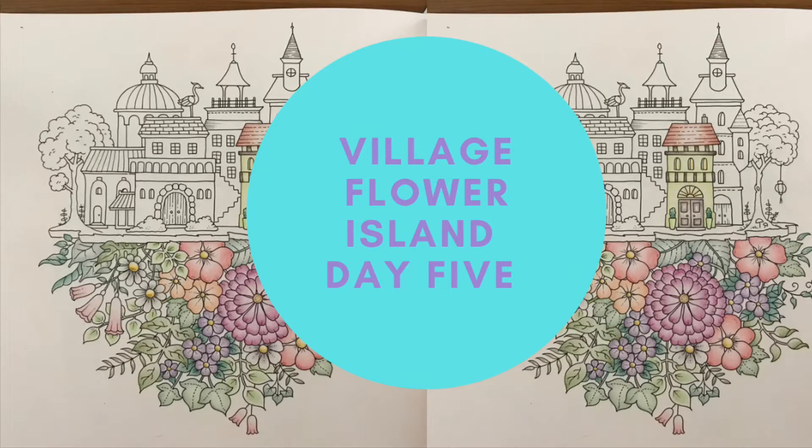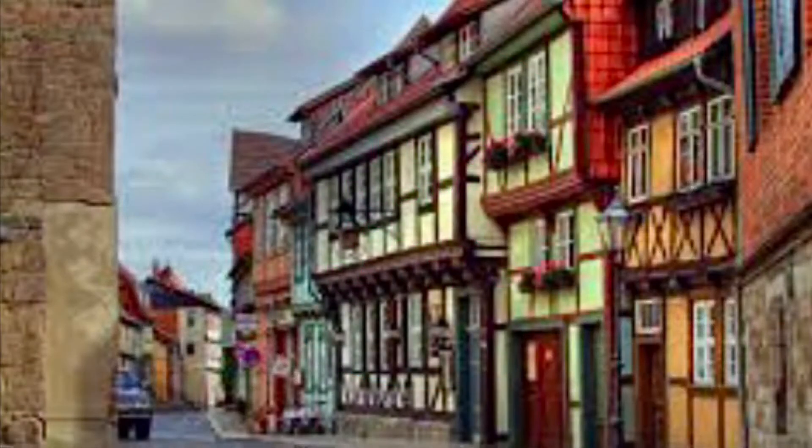Welcome to day five of the Village Flower Island project. Today we're starting the village. Our inspiration is these colorful German fairy tale houses.